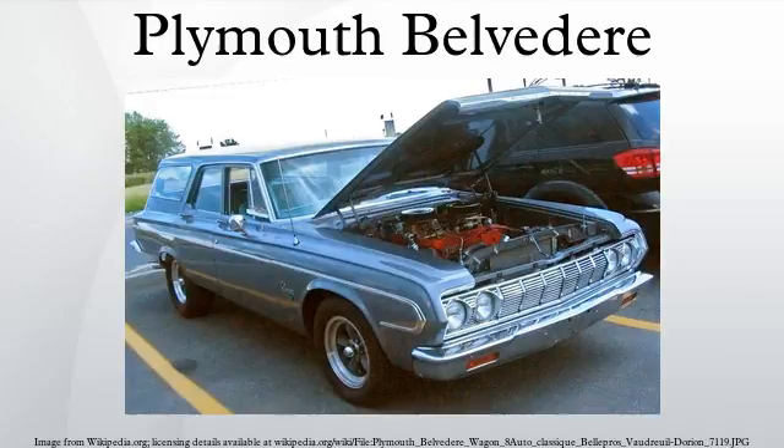For 1953, all Plymouth models were completely restyled. Major style changes include a shorter 114-inch wheelbase, a one-piece windshield, flush rear fenders, and a lower hood line. In April 1953, Plymouth received the HY Drive semi-automatic transmission.